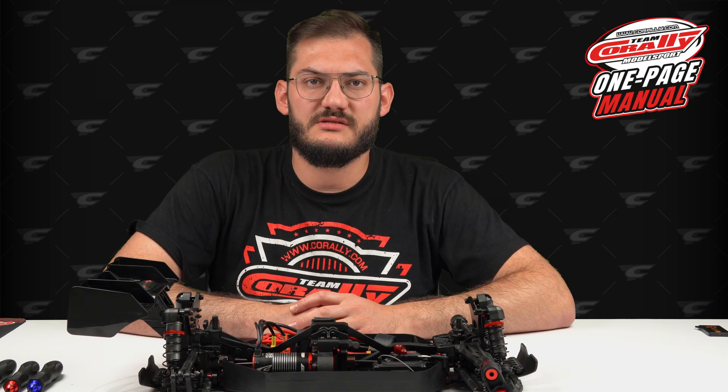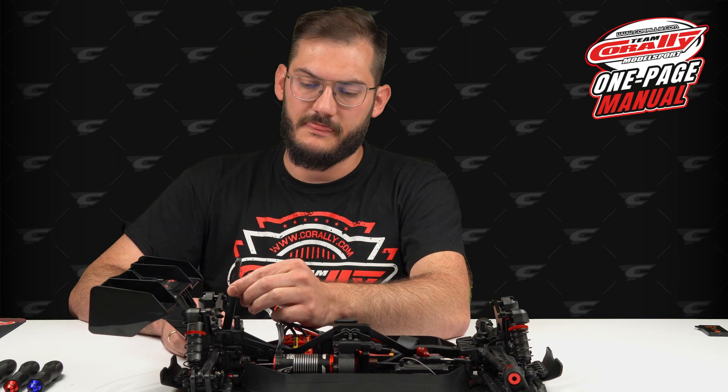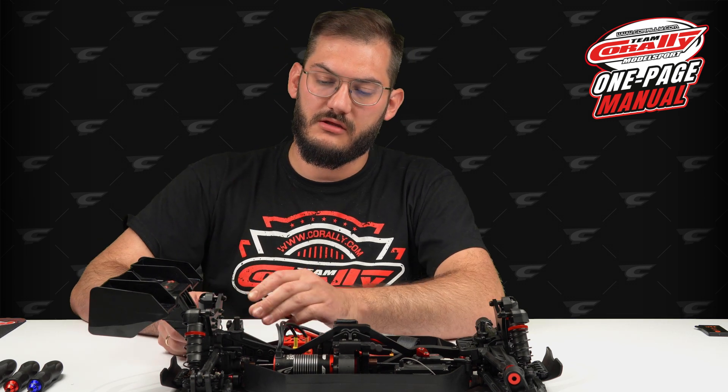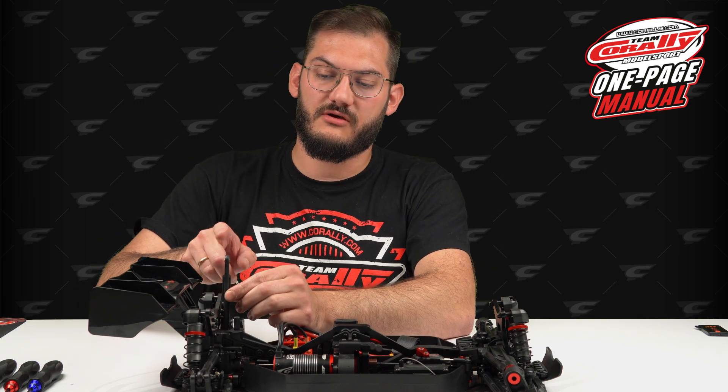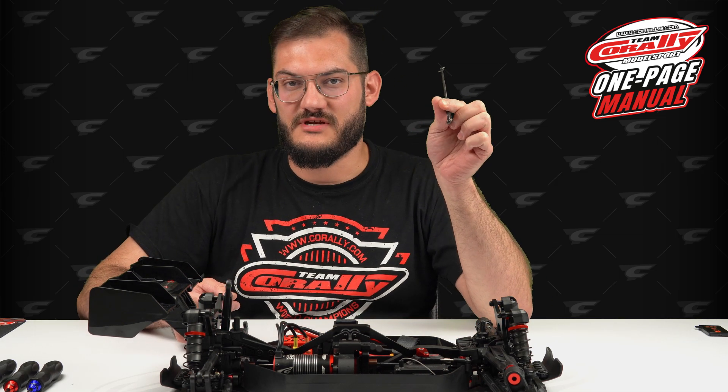Before you start disassembling the hub, remember you need to release the upper link. You don't have to take it all out — it's enough to take only one side, the hub side of course. And don't forget about the drive shaft.